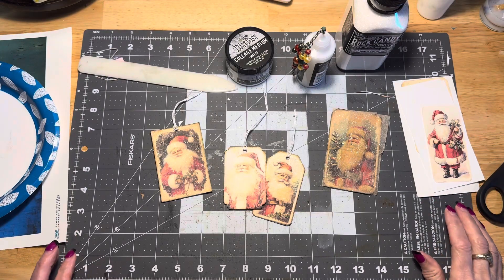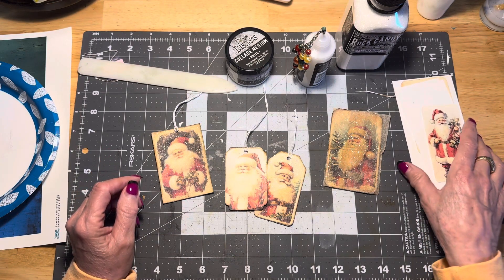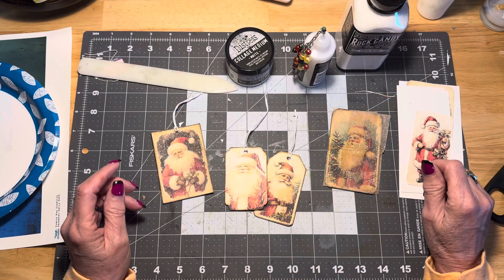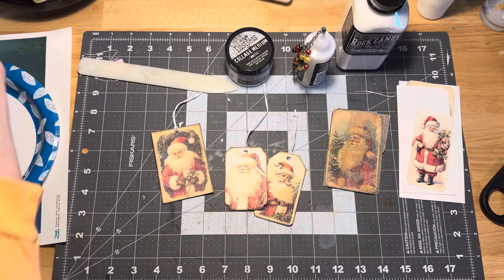Hi everybody, it's Joni here at Joni's Journals. I am back today to do another video, which I may post later this evening or perhaps for Sunday. What we are going to do is take some of the lovely ephemera from the December Daily 2023 Advent Kit that Tracy Fox has put out.